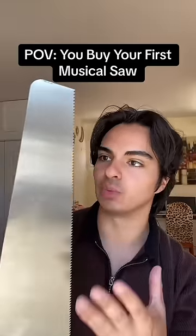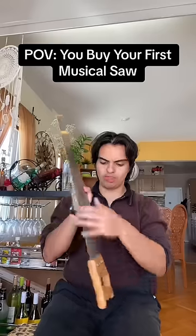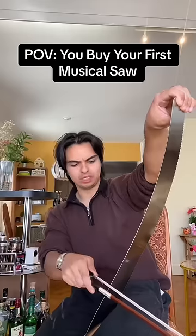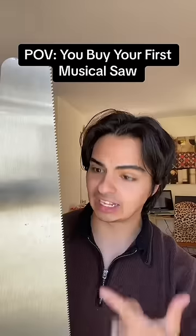The metal vibrates when you play it. So you gotta hold it in between your legs like this, and the sharp part has to face you. Then you make an s-curve with your hand like this and you just bow it. It sounds like a UFO is coming from the sky!